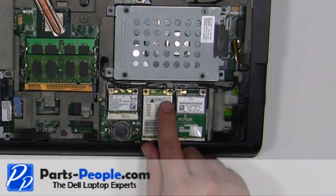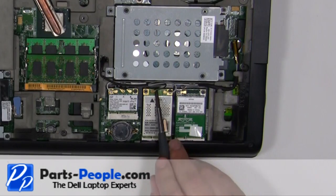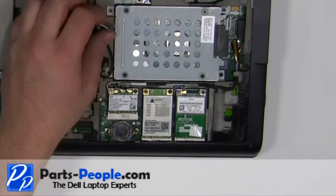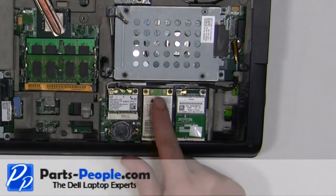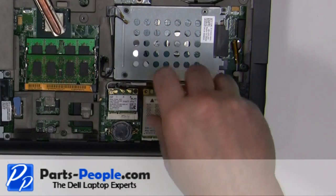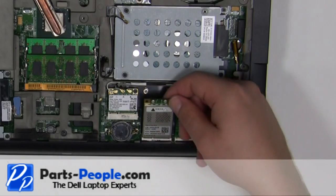Disconnect the antenna cables, then remove the two millimeter by three millimeter screws. Lift the card away from the motherboard.